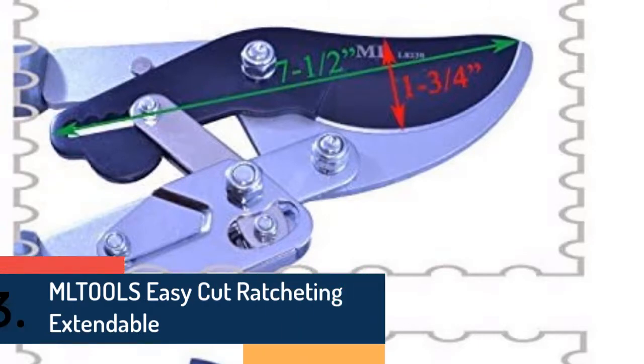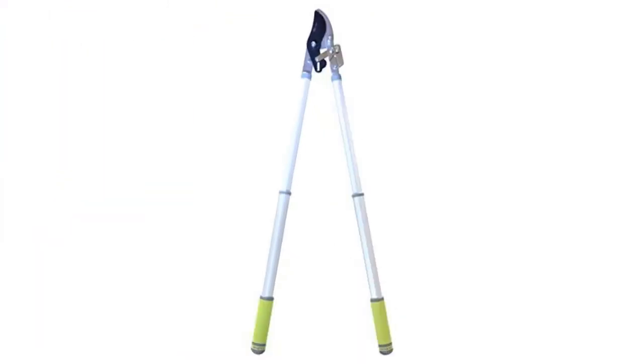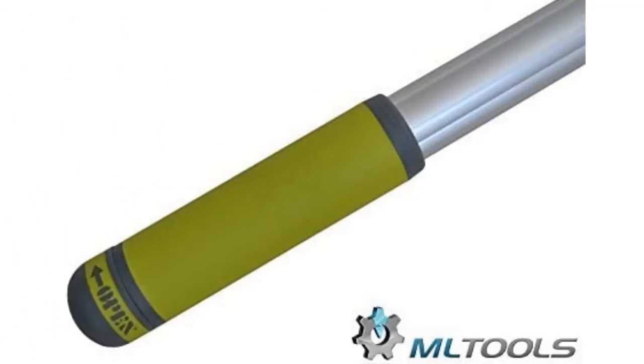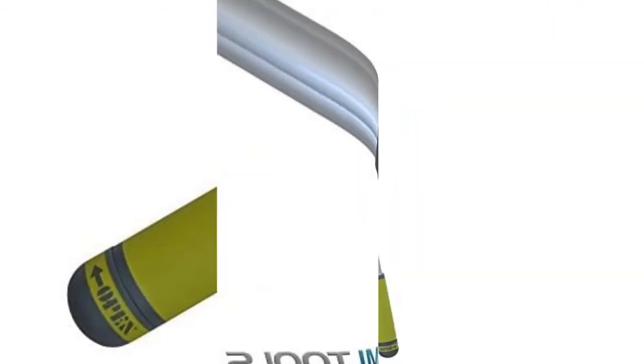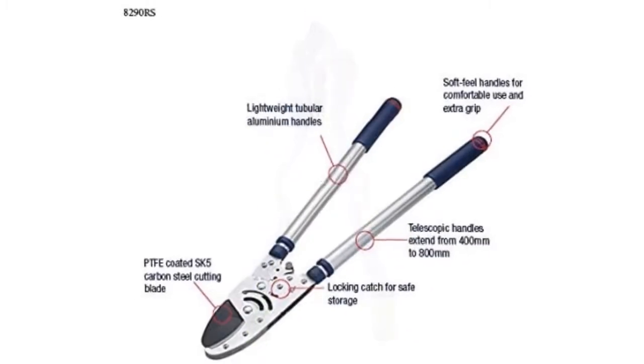Item number three is the MLT OLS easy cut ratcheting extendable, which provides sufficient leverage for effortless performance. Made of durable materials for both blades and handle, the handle is aluminum and features a non-slip facility. A great cutting capacity of 1¾ inches makes it perfect for versatile use.